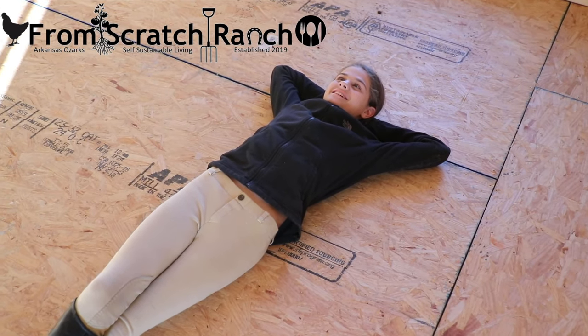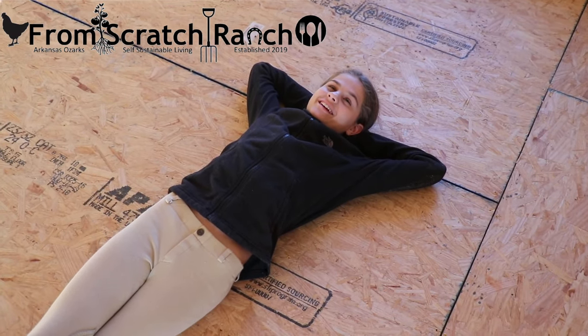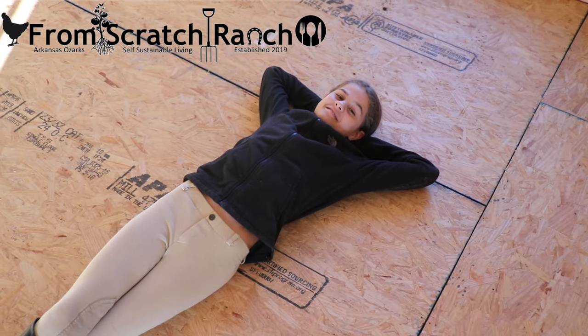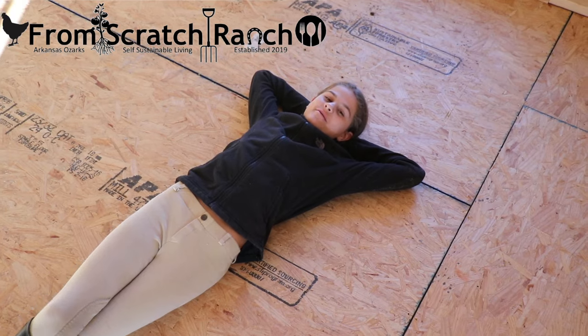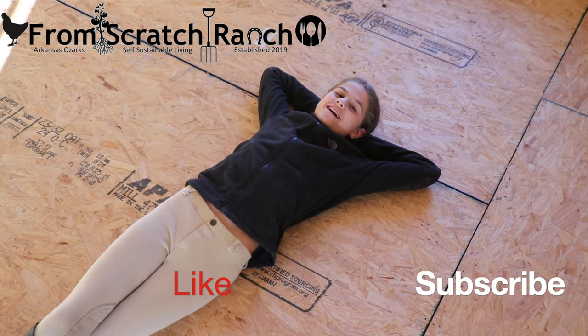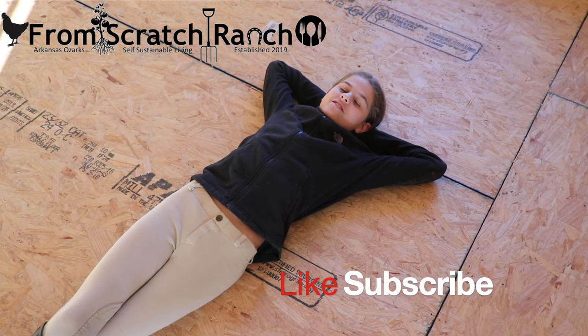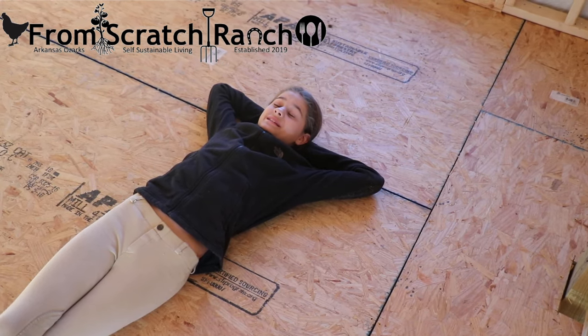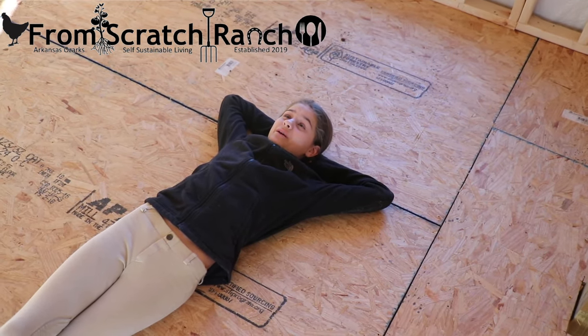My loft is no longer imaginarily here — it is finally here! Make sure you follow us on Instagram and Facebook at From Scratch Ranch, and hit the subscribe button and the notification bell so you know every time we post a new video. I really hope that my bed is going to be comfier than this plywood.